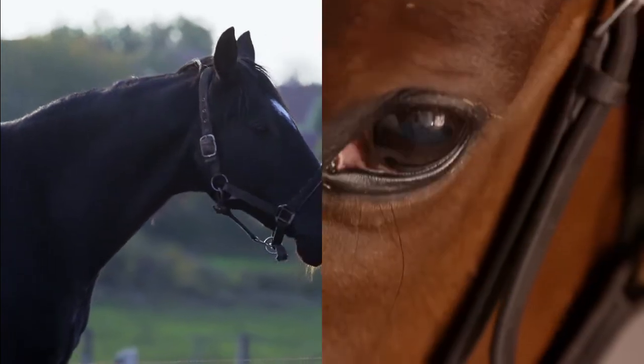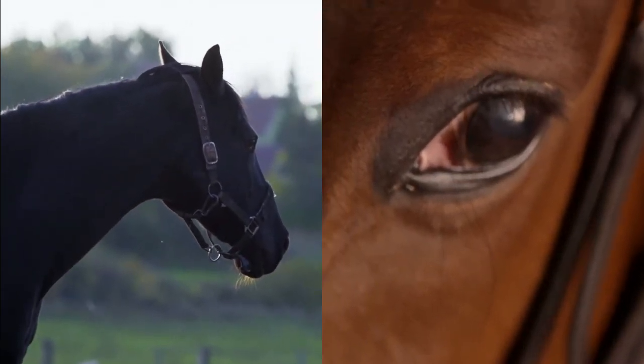Hi there, today I'm going to give you some quick tips on parts of the bridle and how to fit your bridle correctly to your horse. My name is Laura, and don't forget to subscribe and hit the bell icon so you don't miss anything. Today we're going to go over some quick tips on parts of the bridle and how to fit your bridle properly. I've got a couple pictures here to show you the difference between a poorly fitting bridle and a great bridle that looks pretty good on this pony.